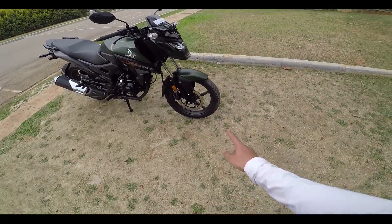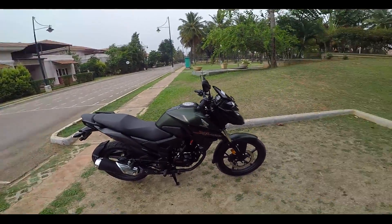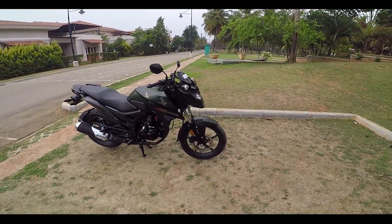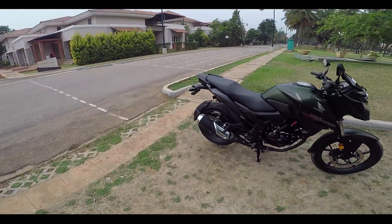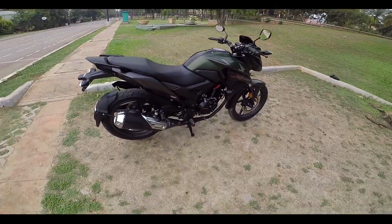Now to talk about the brakes. The front comes with a disc brake and the rear comes with a drum brake. The front brake actually has a good bite — it is able to stop this motorcycle from a speed of 50 to 60 without any problem, and very quickly also. But the rear drum brake is not so great.